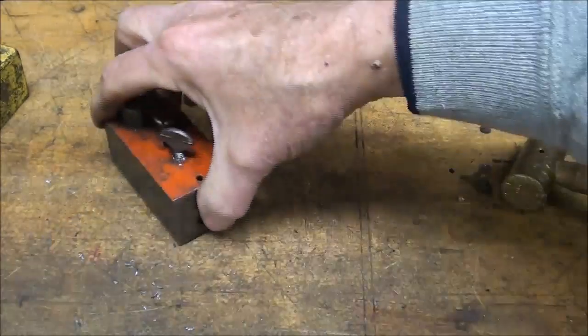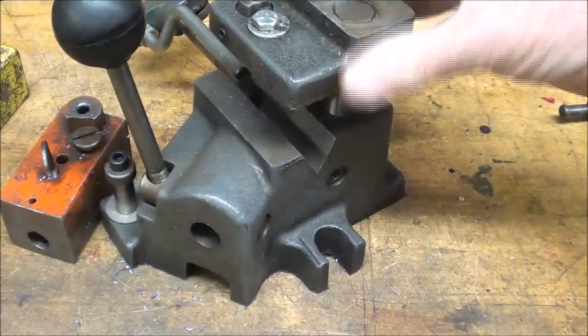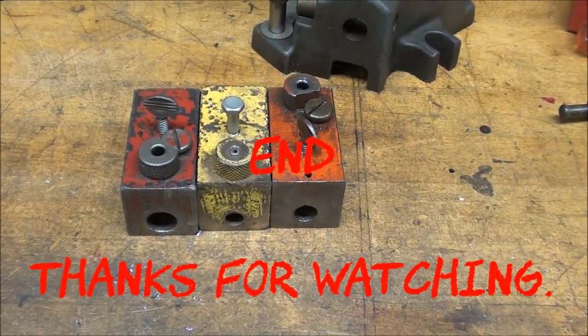Alright, that completes this video on the Heinrich cross drill jigs as well as the Tubal Kane Poor Man's jigs. Hope you enjoyed the video — be sure and watch the next video. That's the Tubal Kane saying so long for now.